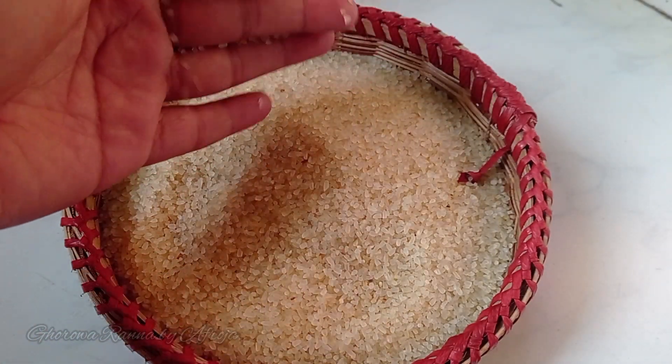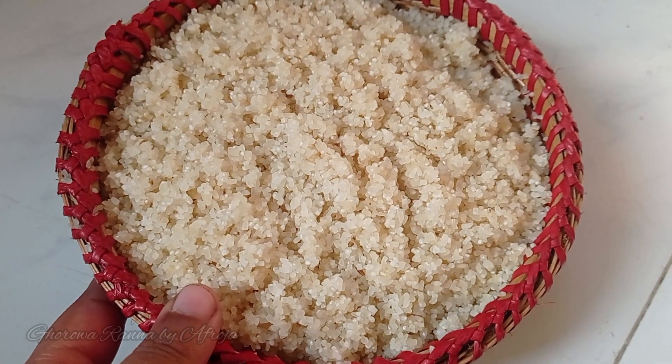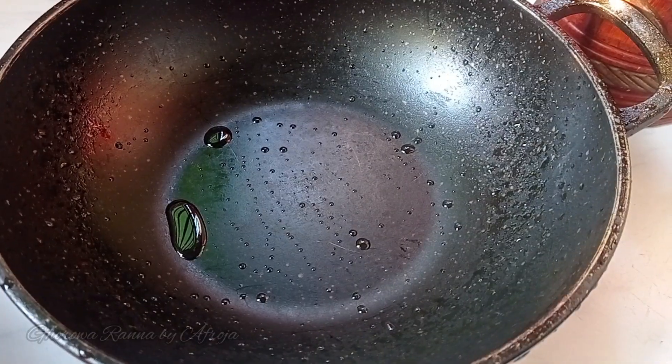The ingredients have been prepared and washed nicely. They have been ground well so that the dish comes out perfectly. Everything has been chopped and arranged for cooking.